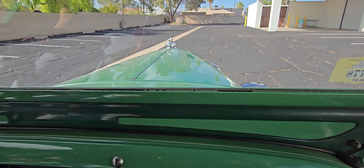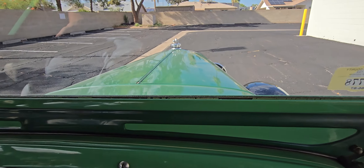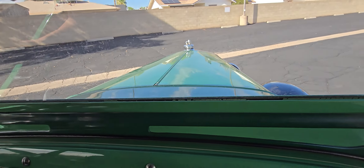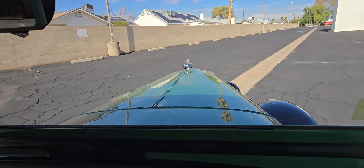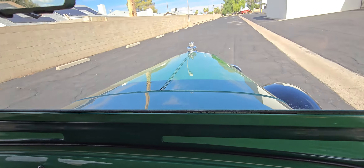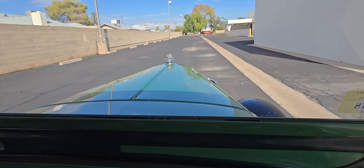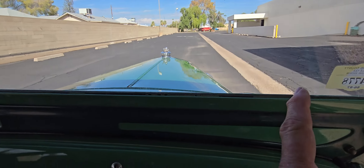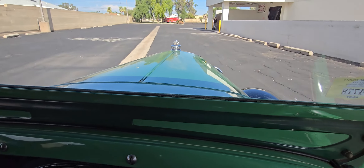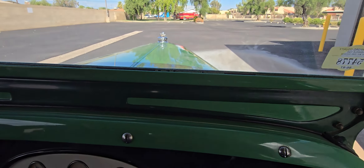When you shift, go real slow on the clutch and real slow on the shifter and let off the gas almost completely. That's good. Just a little easier on the clutch. Yeah. So just pull up, leave it in neutral and we'll switch spots and I'll pull it in and park it. That's good. Stop it right there.